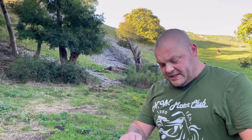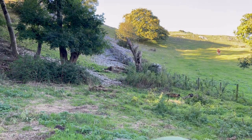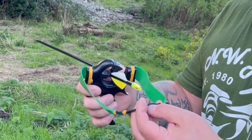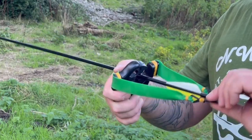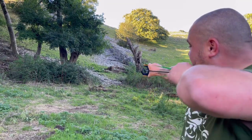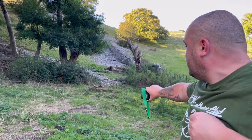Straight into it — you can hear the speed that it hits! Just grab an arrow off the floor. Shooting it exactly the same as my normal catapult — drop it in the whisker biscuit, same reference point, same anchor point, using the aiming dim, pull it back. Simple as you like.